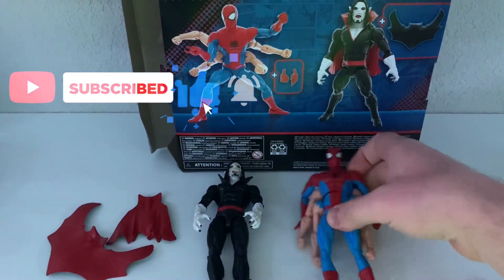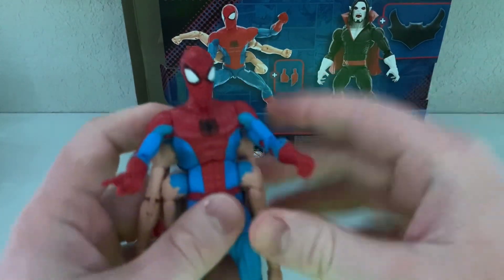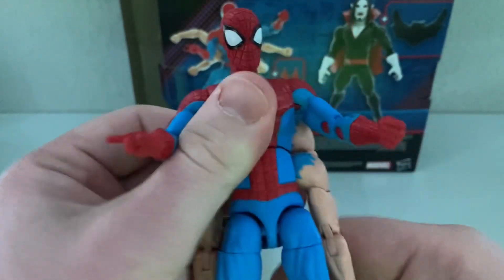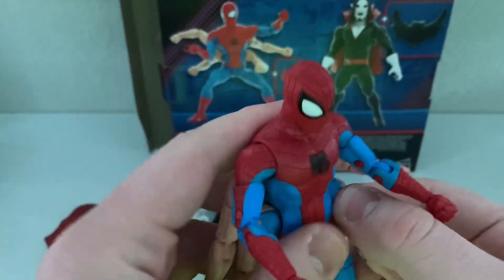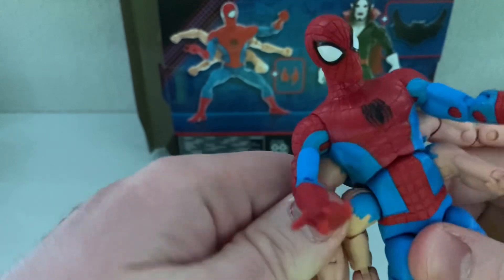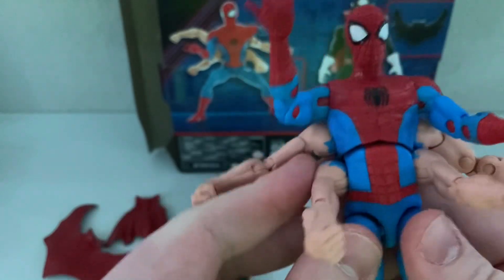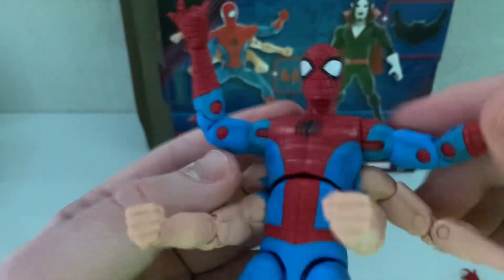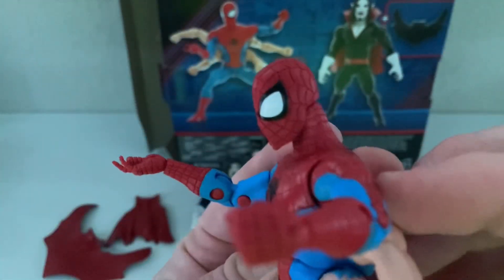So Spider-Man — the six-arm Spider-Man. He comes with just a couple of hand swaps. I remember they did this figure before; I never had it. I think it was kind of like a lying figure because the six arms just didn't really come out the way people wanted. This is actually pretty good, pretty interesting. Of course, those pins are disgusting — come on, that's really bad. I don't like the pins.